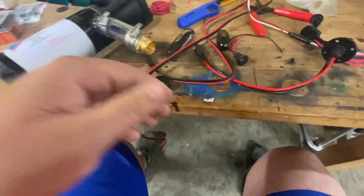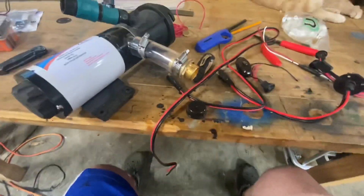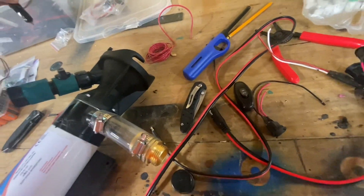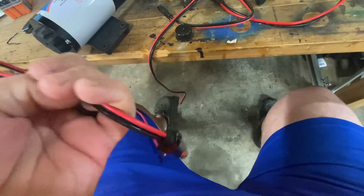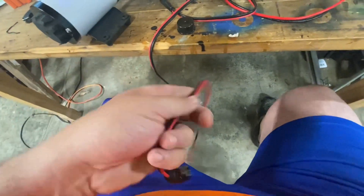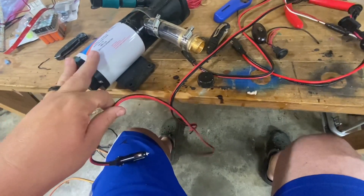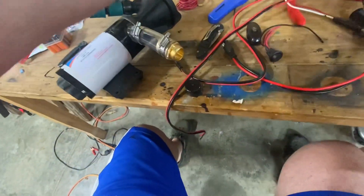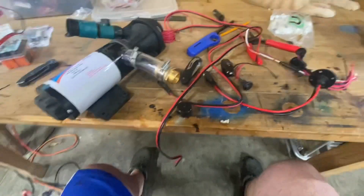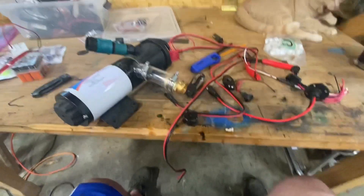It came as a nice kit — it came with a nice inline switch and a cigarette lighter you can plug in, and then run it with an on-off switch. Because with these, it's good to give them a break, plus being 12-volt, that's a lot of power to be drawn. But like anything else, you guys know me — I'm gonna make changes, make what I think are improvements.